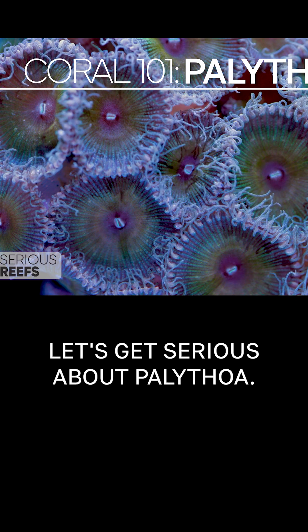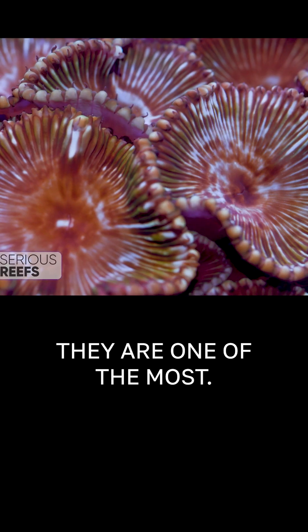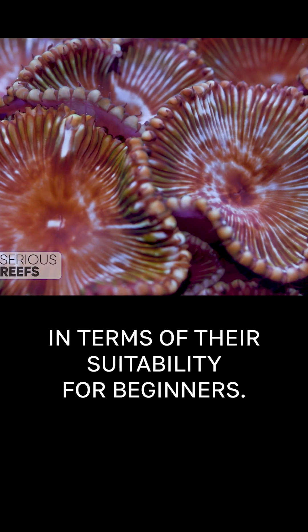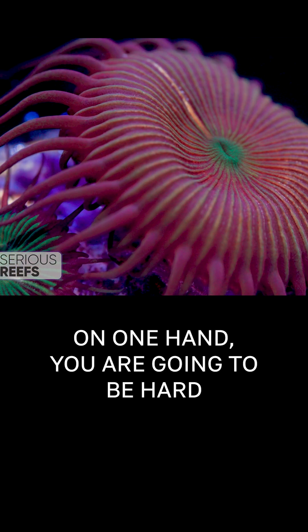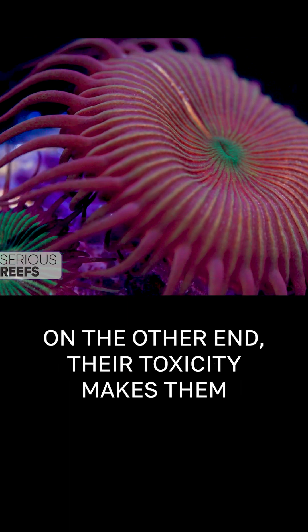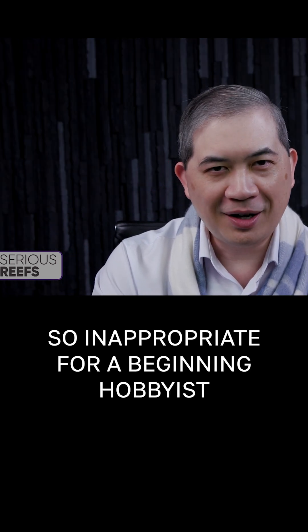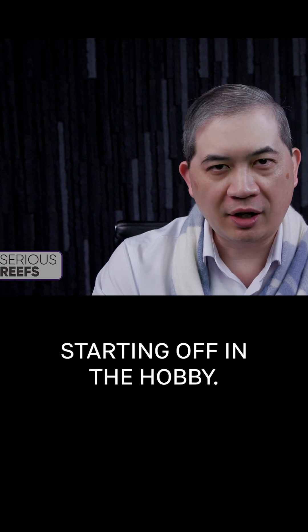Let's get serious about Palythoa. So what is kind of cool about Pallies? They are one of the most — I'll call it bipolar — corals in terms of their suitability for beginners. On one hand, you are going to be hard pressed to find an easier coral to take care of. On the other end, their toxicity makes them so inappropriate for a beginning hobbyist that I would have a hard time recommending this to anybody starting off in the hobby.